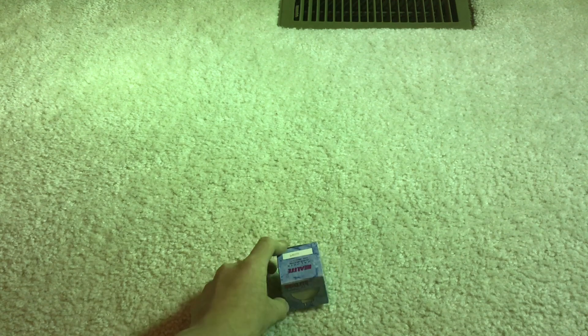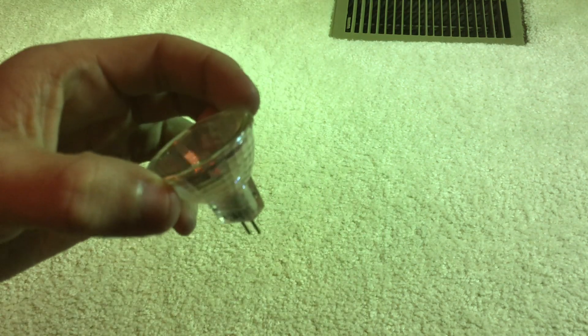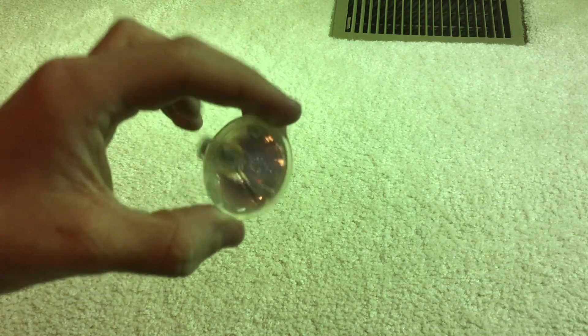First thing we'll start off with is this 20-watt halogen bulb, which I got for about a couple bucks at my local ReStore. It's a 20-watt halogen — look at that cute little thing right there. And it runs on 24 volts AC.